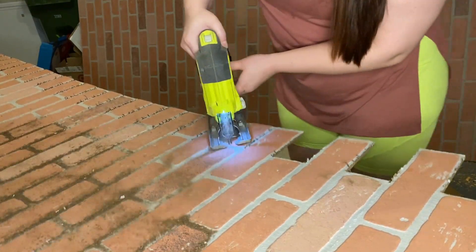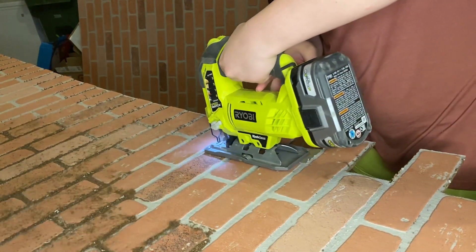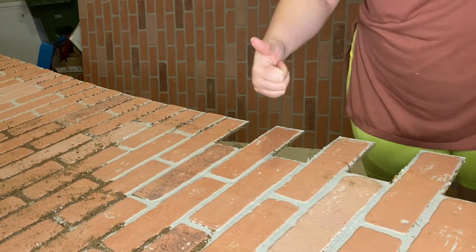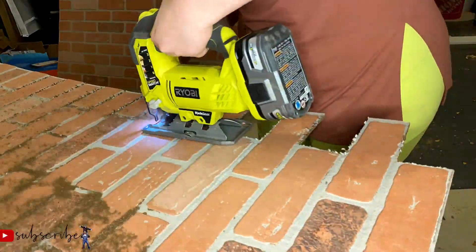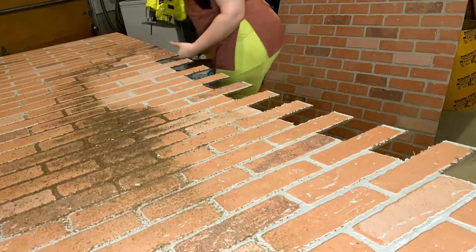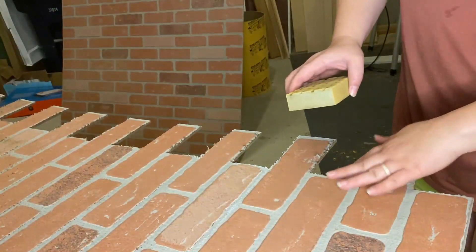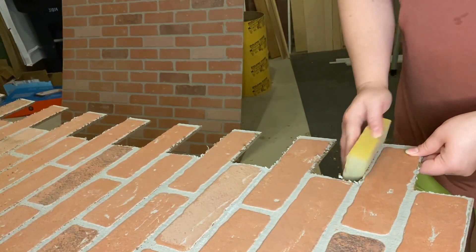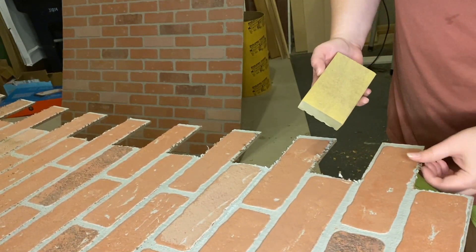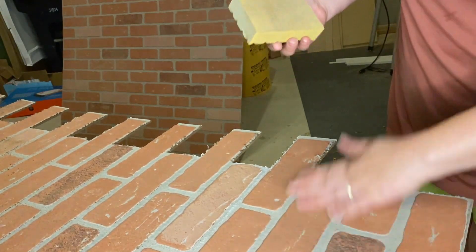I really thought the multi-tool would be quicker and easier but I ended up using the jigsaw because it just seems simpler. The important thing is to cut out any half bricks that are going to go against another panel so they fit together like a puzzle. The only time you won't cut the half brick is when it's running into the wall. Before fitting the panels together, I take a sanding block and gently sand off any fuzzies on the edges so they don't show through when we cover the brick.